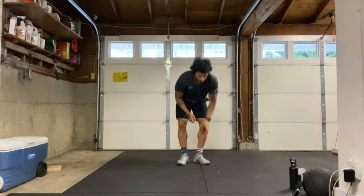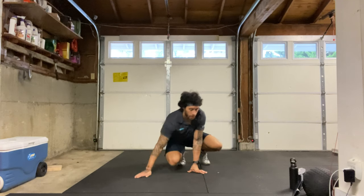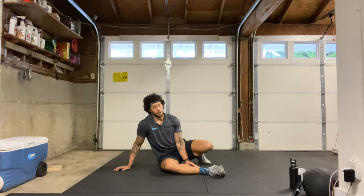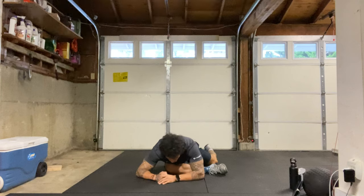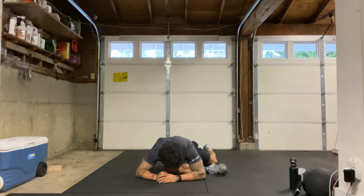Let's go ahead and get into our cool down. We're going to start on the ground in our right side pigeon pose — that right leg in front, bent at the knee, left leg back, and then we're just dropping our chest over our right knee, getting that right glute stretch here. Breathing deeply, trying to get our heart rate back under control. Try to fall a little bit deeper into it if you can — breathing deeply in through the nose, out through the mouth.